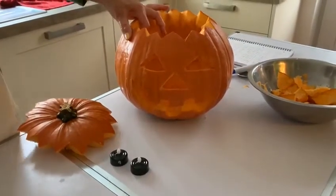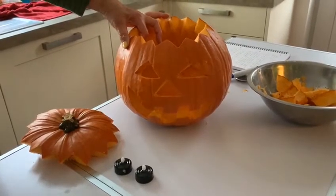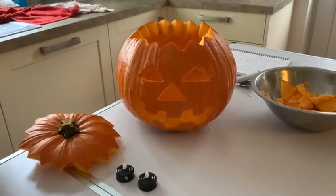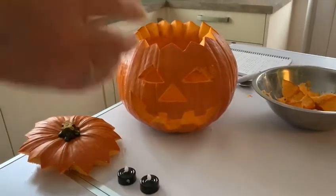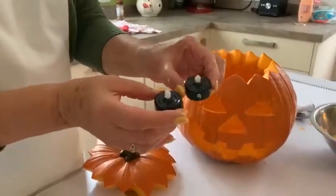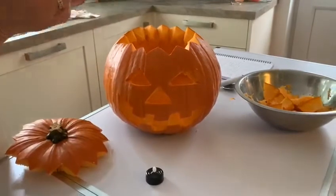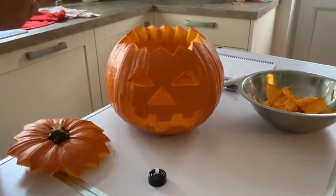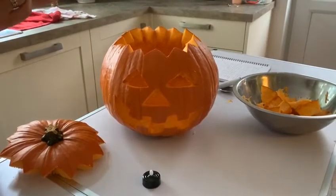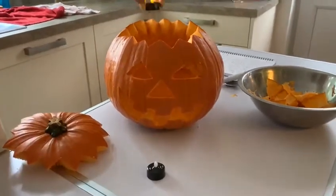Now that's my finished pumpkin — I don't think he looks too bad. Now the next thing we need to do is light it up. Rather than use real candles, I have got two little battery-operated lights that I got from a well-known supermarket in the Halloween section. I've just got to switch the switch on, and you can see it's glowing as though it's a candle.